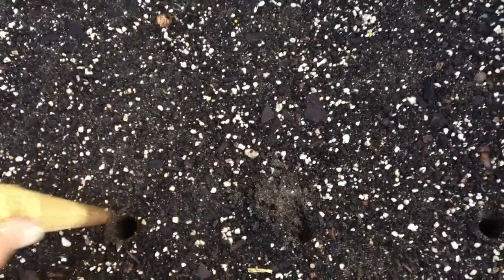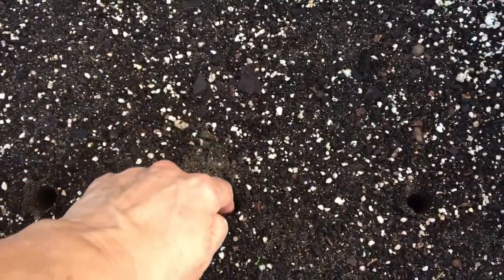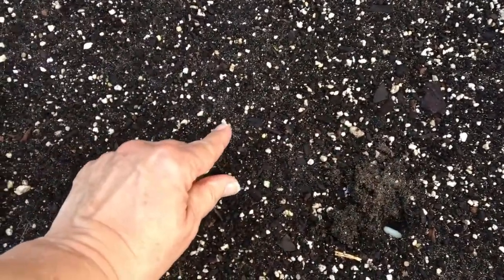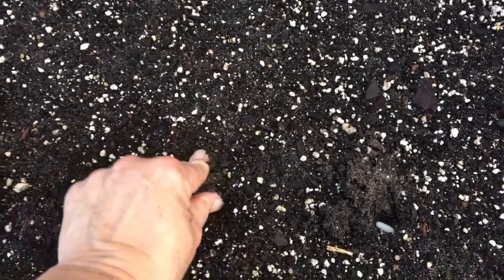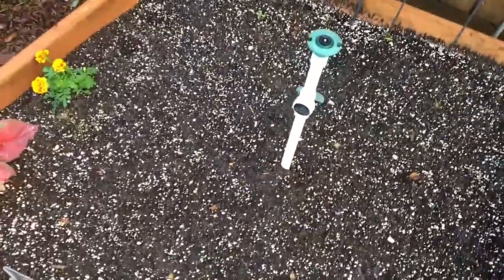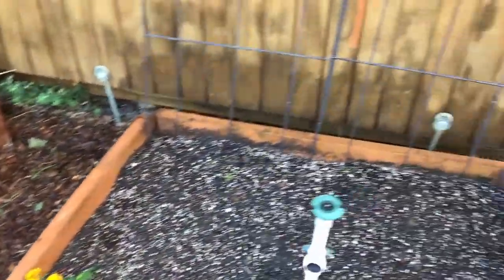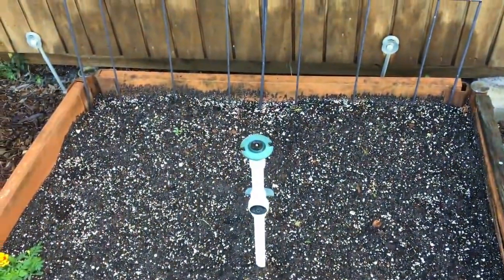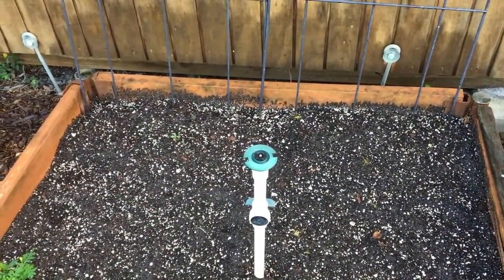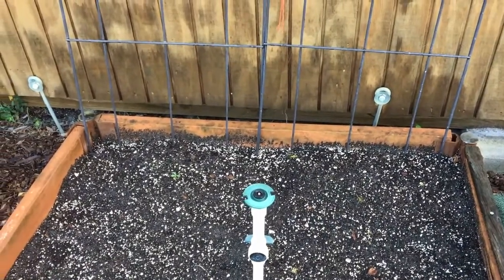I'm going to drop about two seeds in each hole. The reason is that sometimes seed doesn't germinate as expected, so you want to make sure something germinates in each spot. Then I'll cover that up with soil. After planting, I'll run irrigation later today, though the soil is very moist from recent rain. Ideally when sowing cucumbers, you want mounds — I've mounded up a bit in that area, though in a traditional garden you would have more distinct individual mounds.